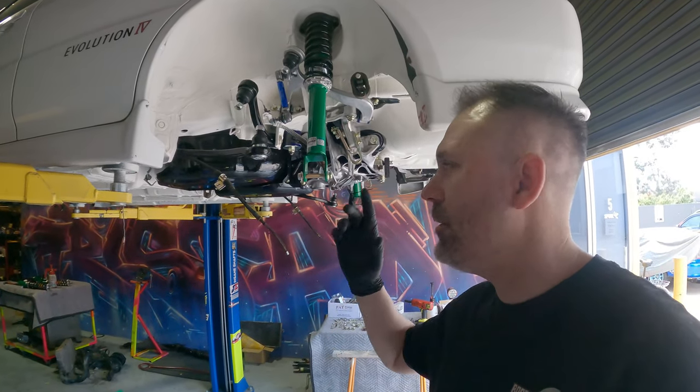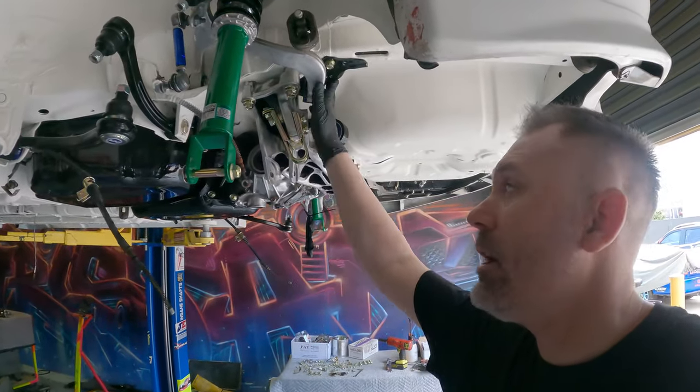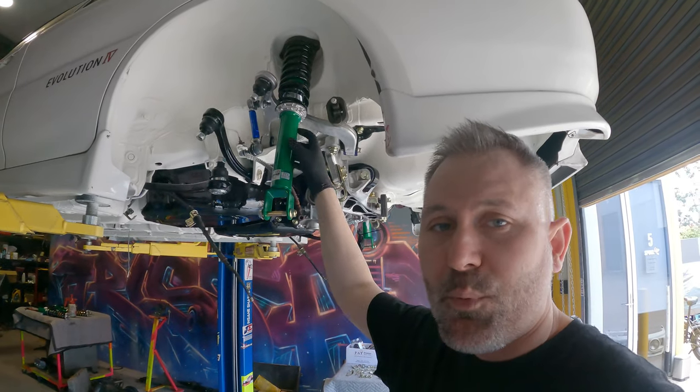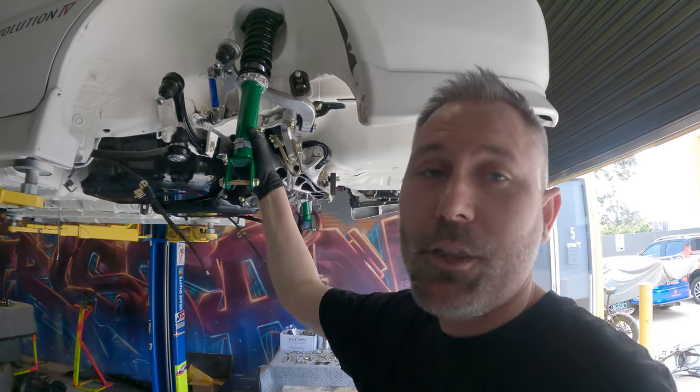G'day everyone, Turbo Tristan here. In today's video I'm going to show you the finished product of the rear end of the Evo. We're going to go through all of these incredible Super Pro products, the zinc coating from Baz, and how I managed to score a brand new set of old stock TN coilovers for the Evo.